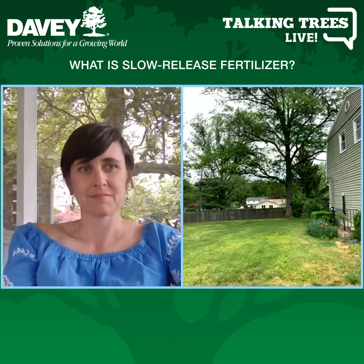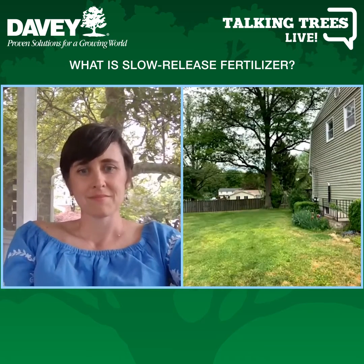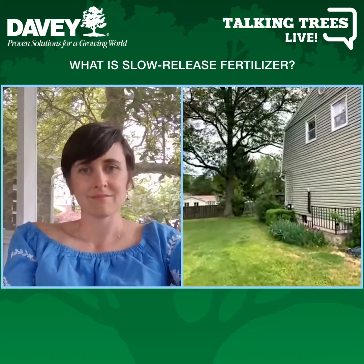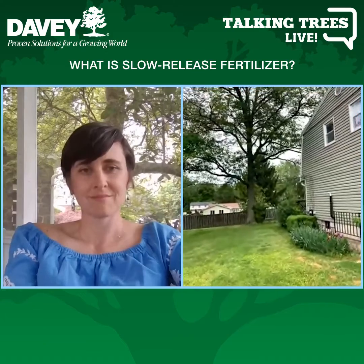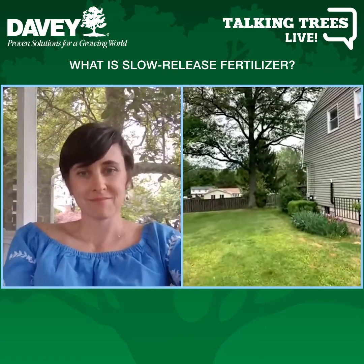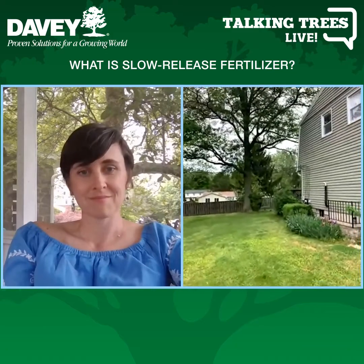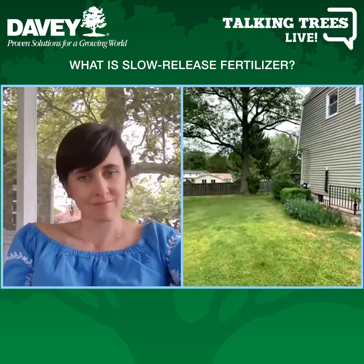At Davey, we use a deep root probe that goes about eight inches into the ground, under the soil surface and under the turf, to reach the tree's root system directly. It's pressurized at roughly 150 pounds per square inch, delivering fertilizer directly to the plant roots while also gently aerating the soil.